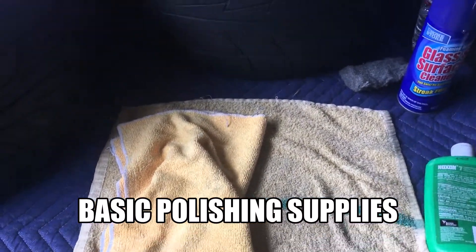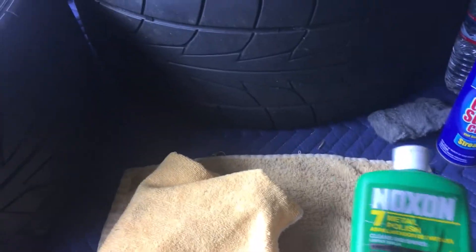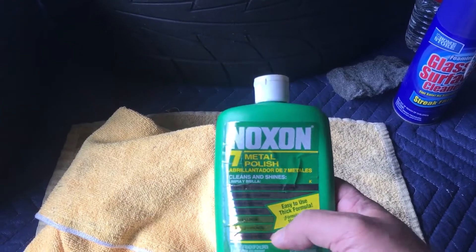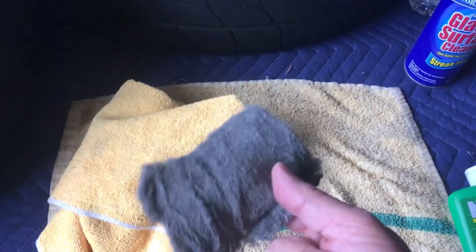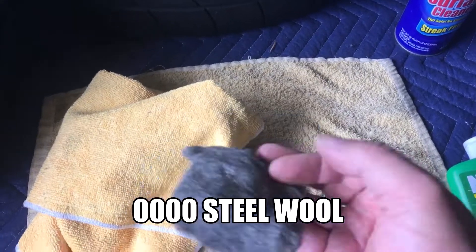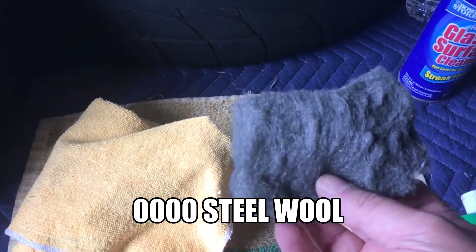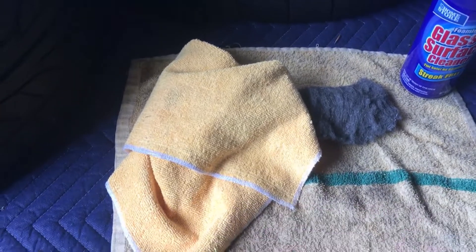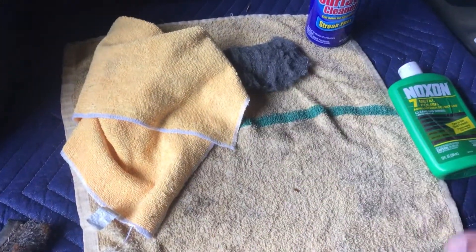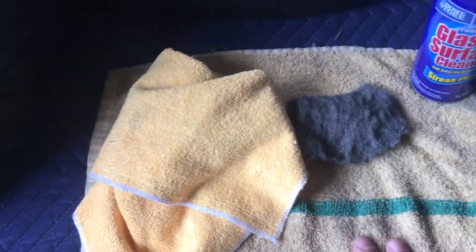Here are the items I'm gonna use — some typical household items. Your microfiber cloth, you can get that anywhere, buy it in bulk. I'm using this metal polish, good for different kinds of metals, especially chrome. But the star of the show is this — a 0000 steel wool pad. People are gonna be like, 'An SOS pad? Groundbreaking.' But this quadruple-zero steel wool is the tool that's gonna save the day. Then I'll use a little glass cleaner — since the valve cover surface is corroded, I want to get all the dust and loose particles off before I start grinding dirt into it. That's also the reason for the terry cloth towel.